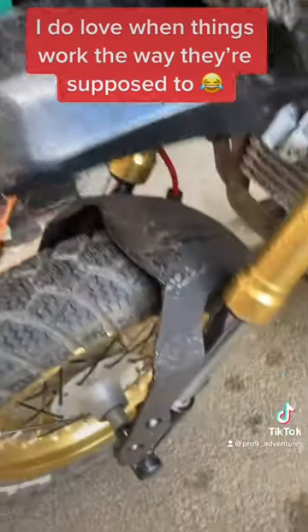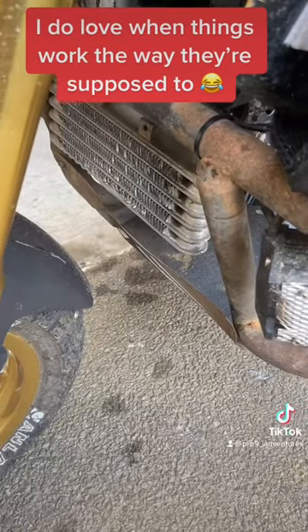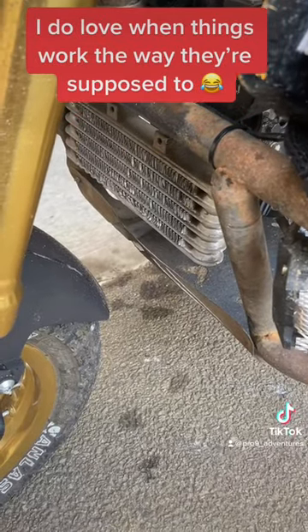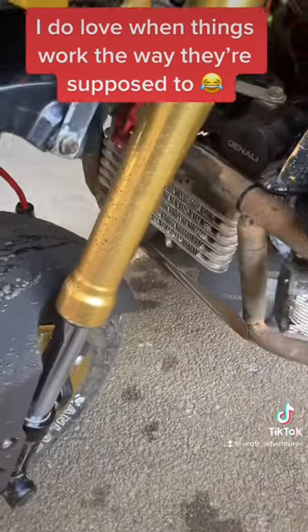I thought I'd test my spray guard. That is a very clean oil cooler and there's nothing covering it. So even this tiny little spray guard actually works. I'm really pleased with that.